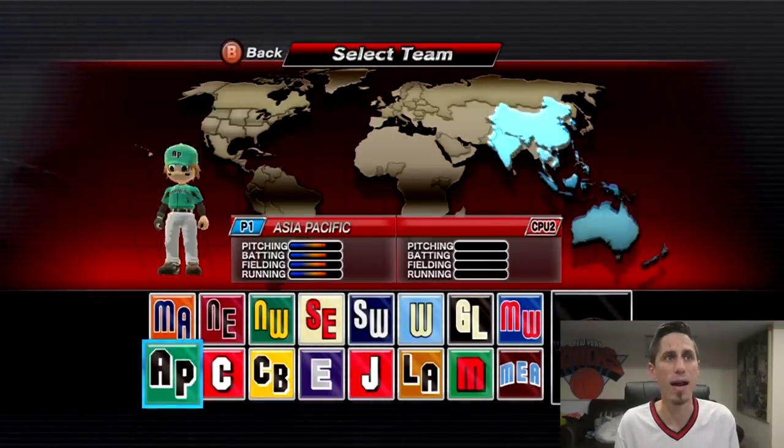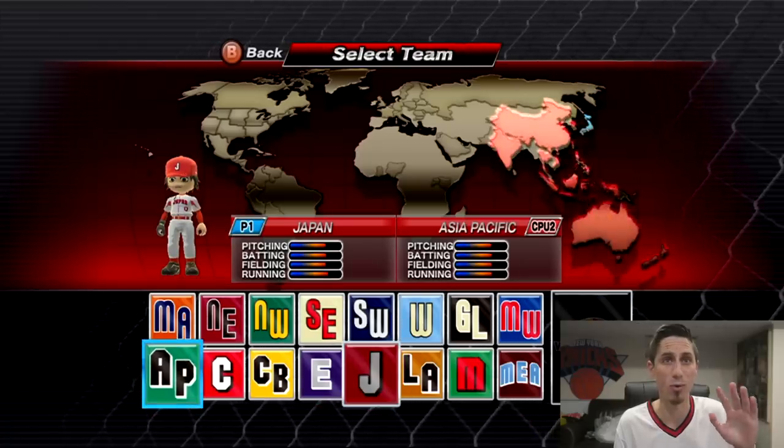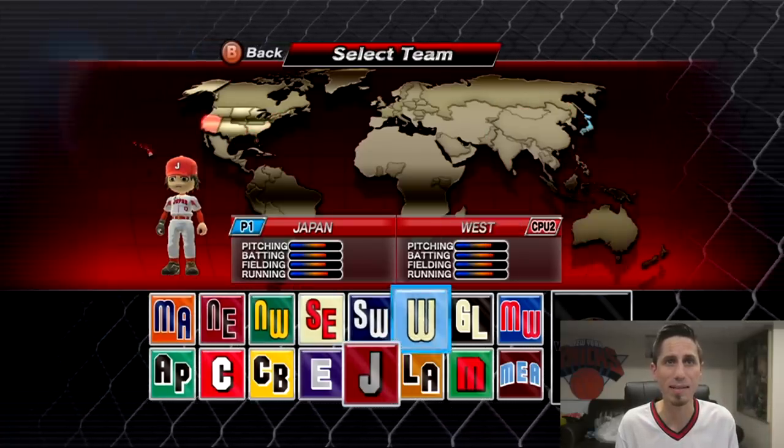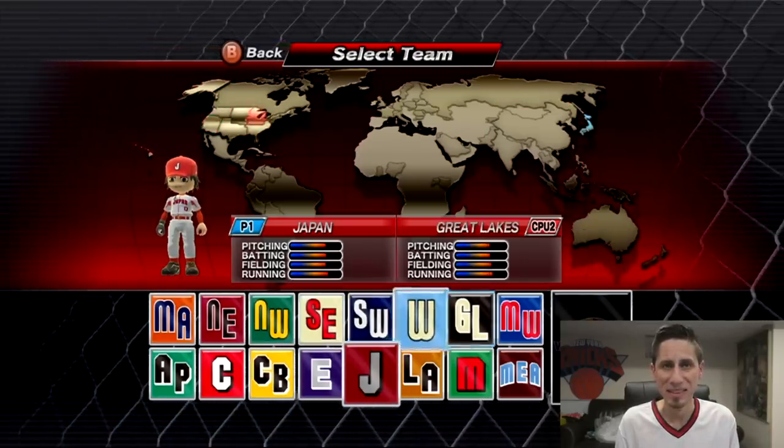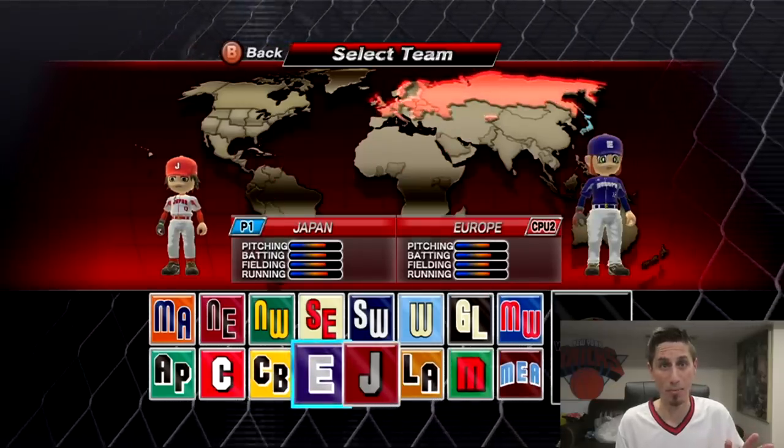I'm telling you right now, we are going to be Japan — they're always the best team. We're gonna go up against Europe because Europe's terrible. Of course, if you guys want to see me do more of this game, there's like a whole tournament mode — I'll play it if you want to see it. Leave a like: 200 plus likes and I'll consider doing the tournament mode; if we hit 500, I'll definitely do it.